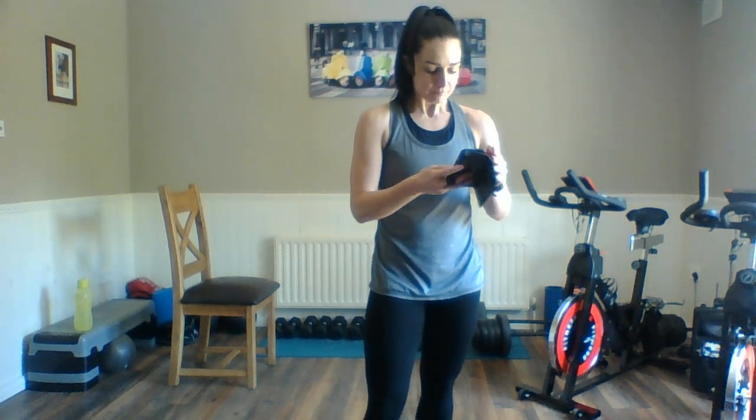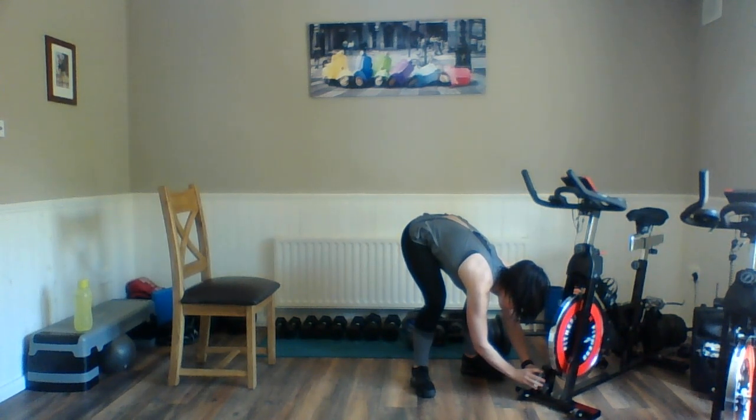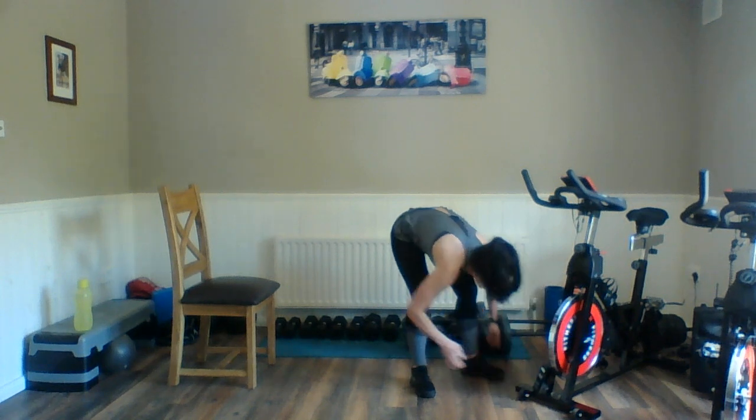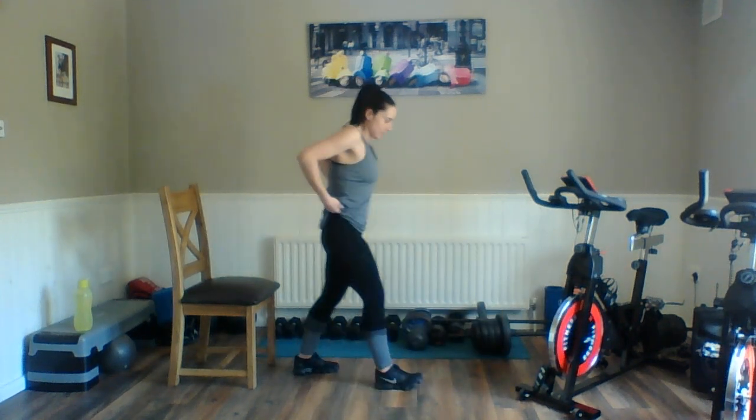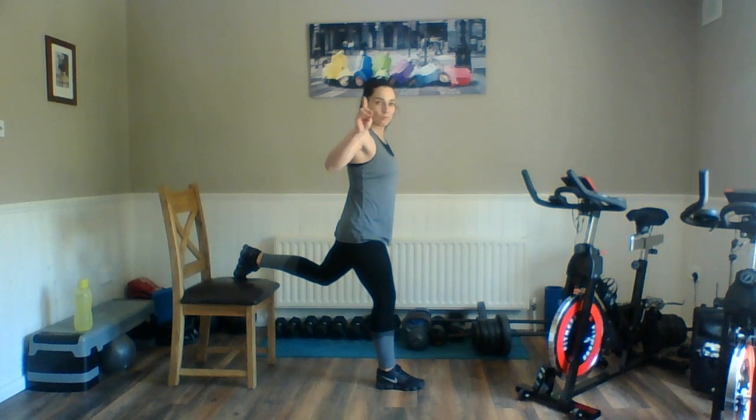Now we're going to do all that again. We're going to go straight in more or less — have a quick sip of your drink. This time you've got 30 seconds on, and again only five seconds rest. I am going to change our working interval to 30 seconds. So here we go — all on that right side, upper body, then all on the left side. Get ready with the leg back, right leg forward. Readjust yourself. Here we go.